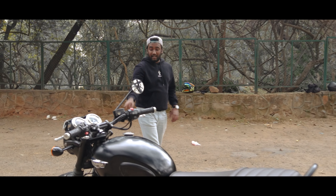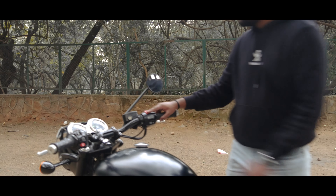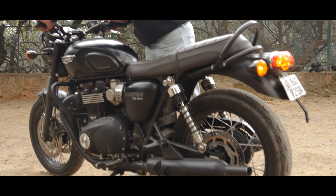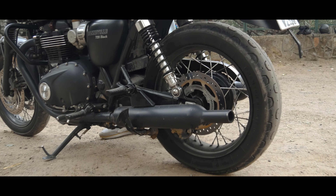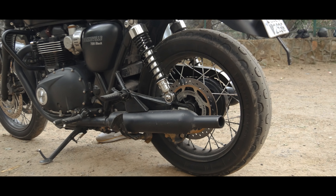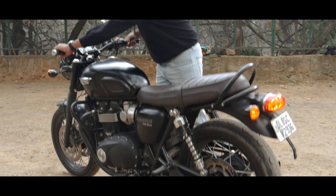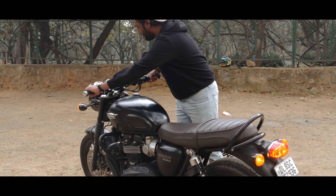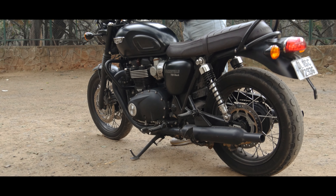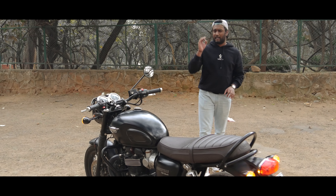Now we are going to listen to the exhaust note. This is the overall sound of the bike - it's very sweet.